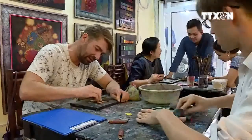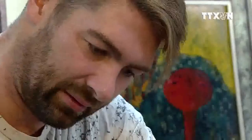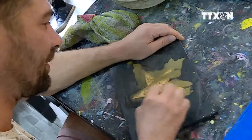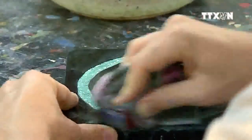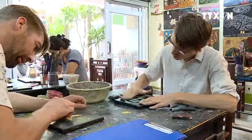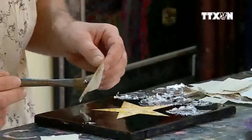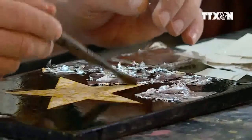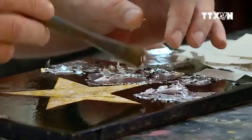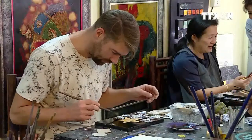It seems that all language barriers fade when it comes to art. Tuấn brings his love for his motherland's traditional painting to share with international friends. What makes lacquer painting so exquisite is that only through grinding and polishing do layers of colors come out. Each person can make their own color and material in the process. Making lacquerware is like learning about the colors of nature.